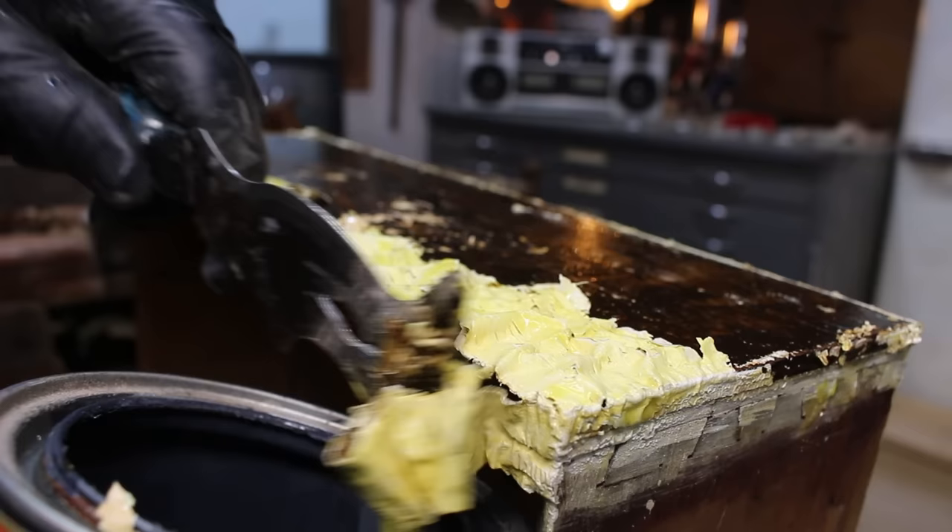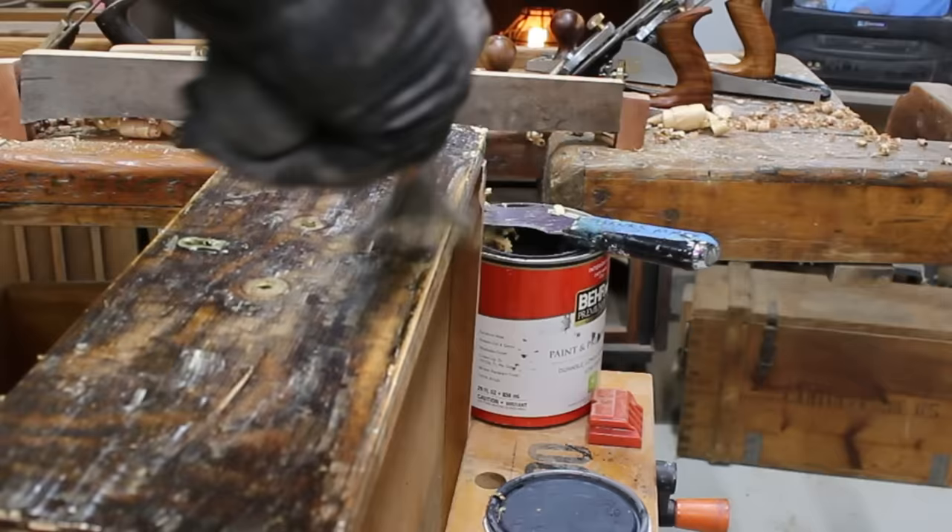It's not necessary to remove all of the paint with the chemical stripper. What remains can be removed with the various scraping tools.